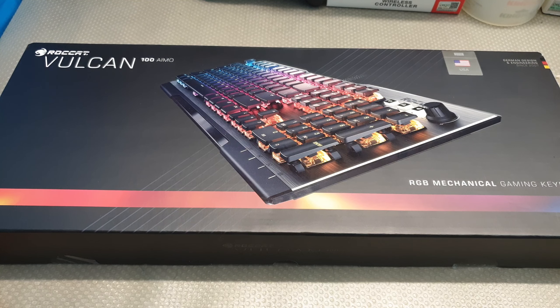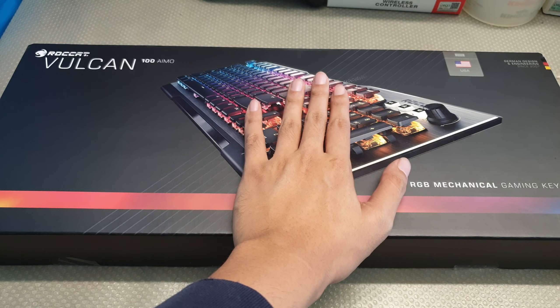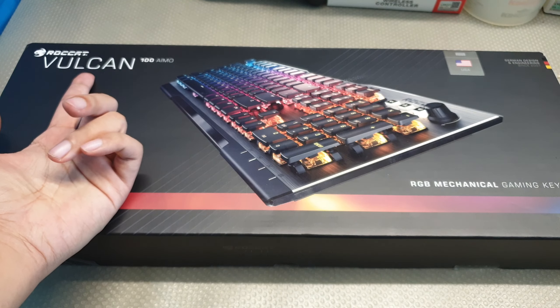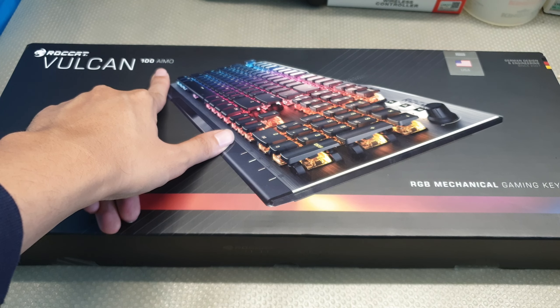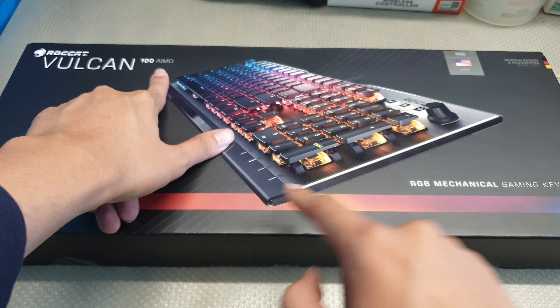What up my awesome viewers, this is Ryojian here and let's take a look at this RootCat Rocket Vulcan 100 AMO — not sure what that is — RGB gaming keyboard.